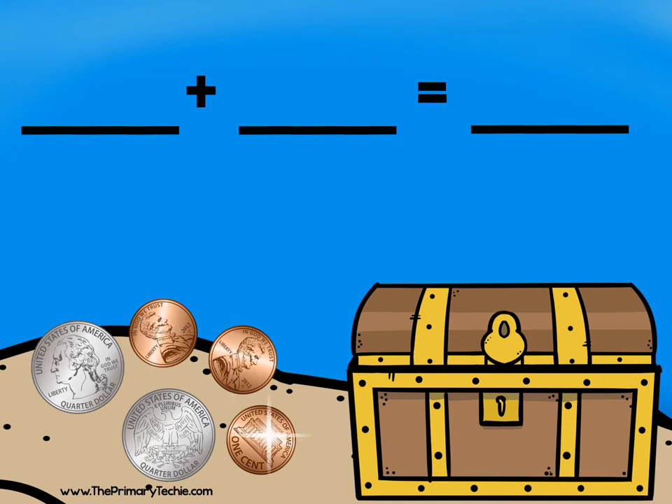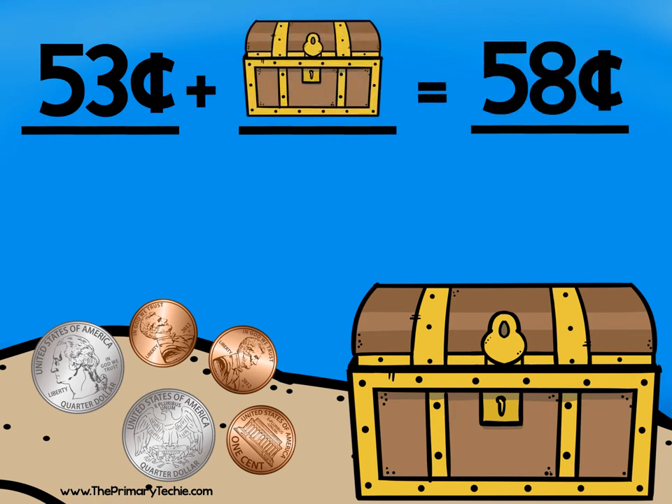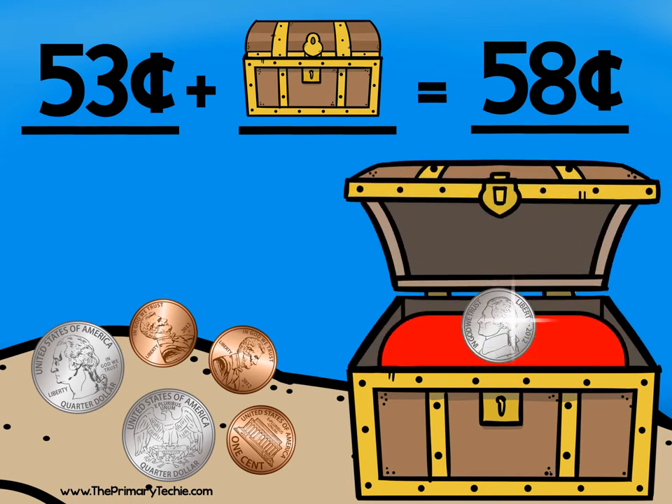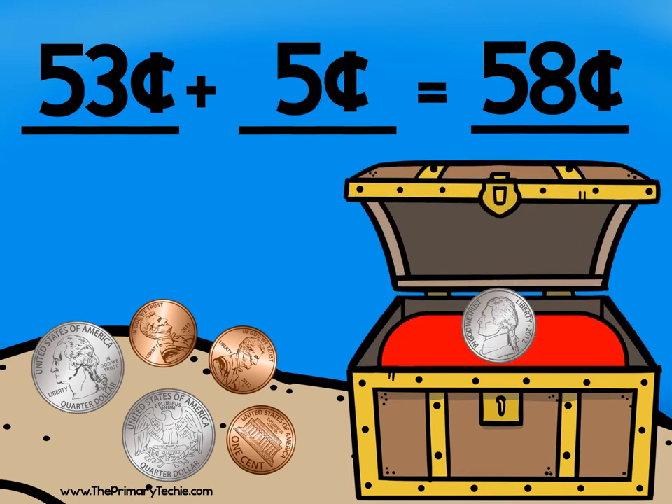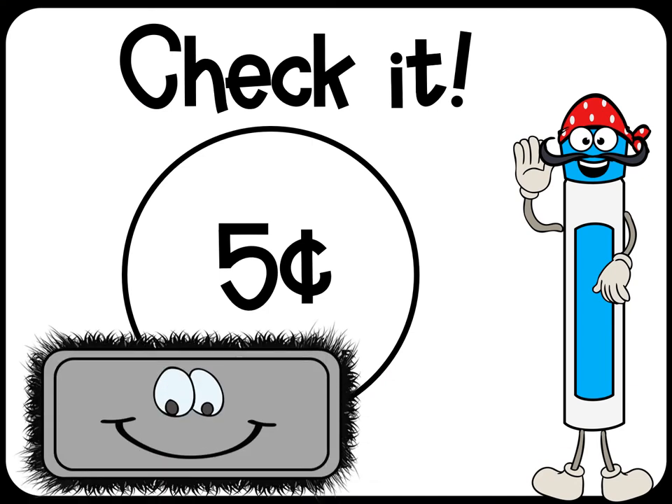52, 53. 53 cents plus what equals 58 cents? Look inside — nickel! Check it. Erase it.